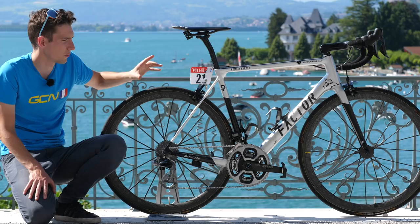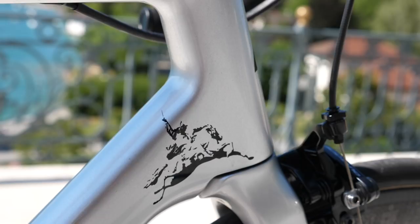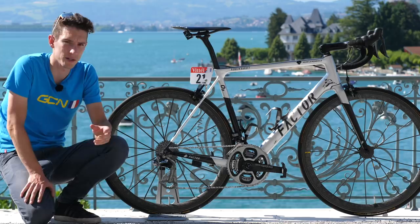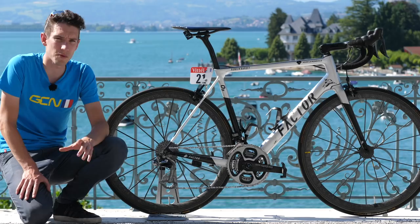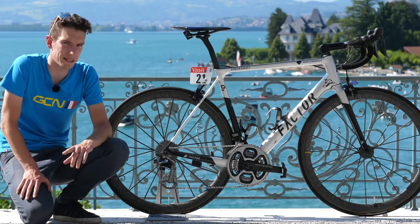This one is new for the Tour de France. It's got a graphic there of a warrior from his hometown of Clément-Ferrand, who apparently fought Julius Caesar. Kind of ironic that he was fighting the Romans. He's also got a graphic of the Puy-de-Dôme, which is a really iconic climb from that region. Apparently he can see it from his house, and it's also where he does a lot of his fitness testing.